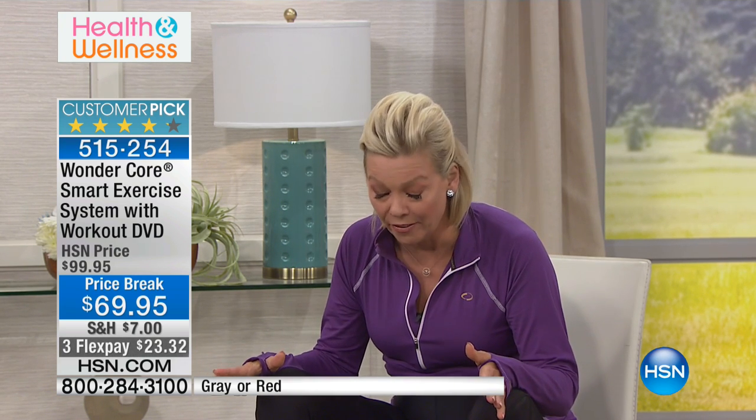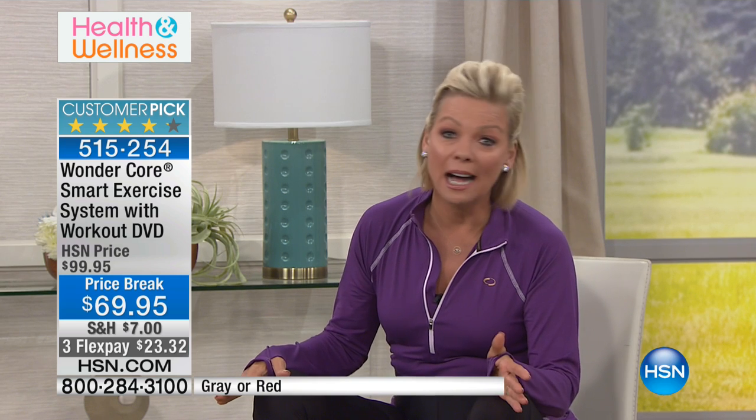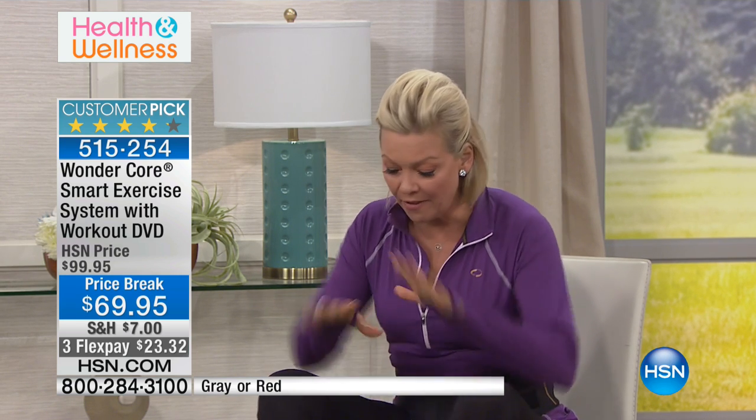Thank you so much for being with us this evening. I'm Callie Northhagen, and this is the WonderCore. It's truly one of our favorite things here at HSN, and several of us as hosts have selected this over the years for host pick. This is the lowest price we've ever, ever done and ever will. I got that confirmed. $69.95. It comes out of the box fully assembled.